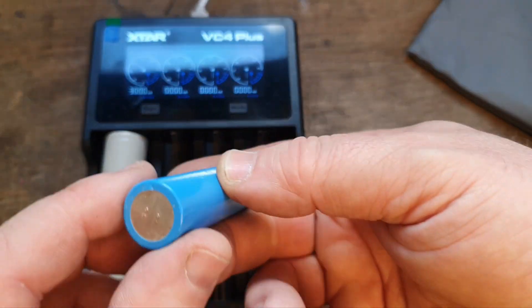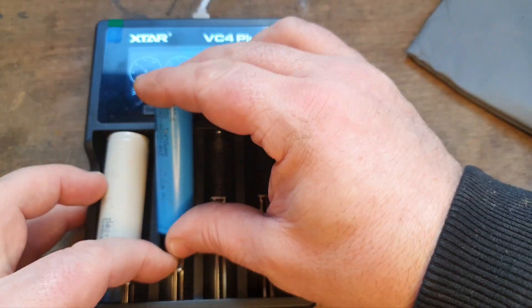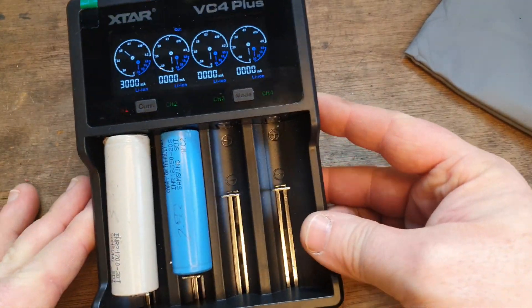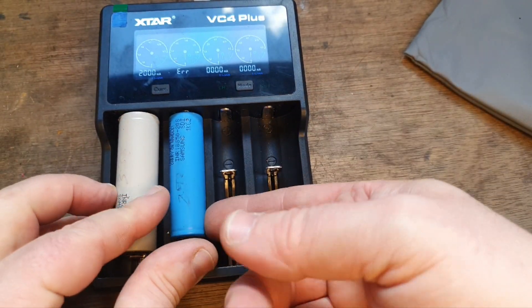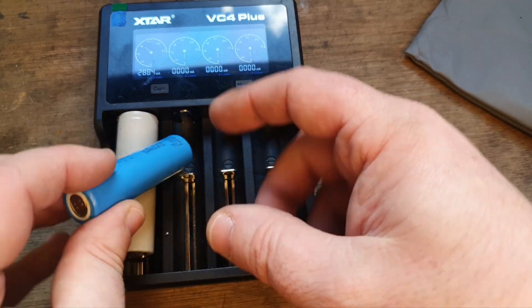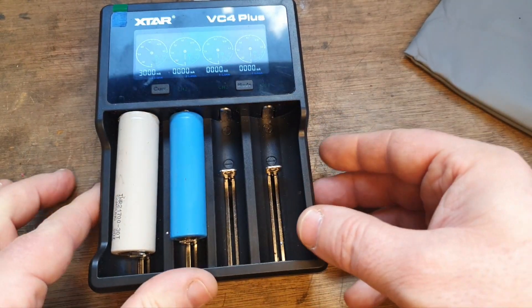So if I deliberately put this cell in the wrong way around, it'll bring up a message — 'Error' — that tells me it's on the wrong way around. And if I put it on the right way around, it'll change something on the display here too.